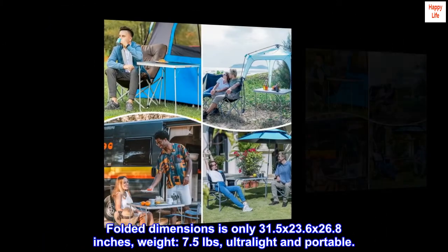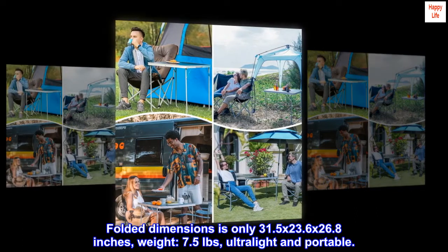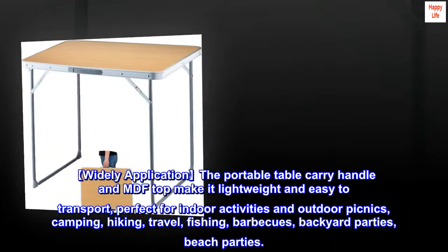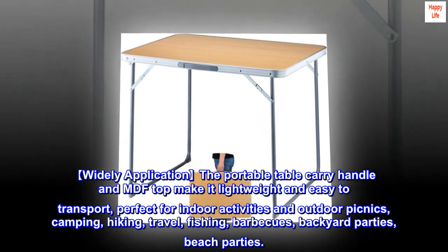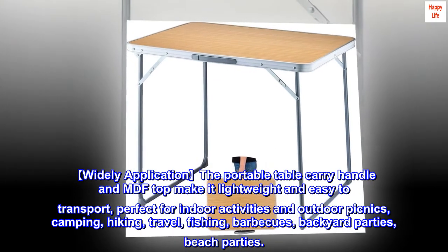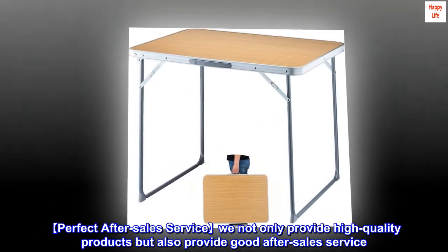Folded dimensions are only 31.5 x 23.6 x 26.8 inches, weight 7.5 pounds — ultralight and portable. Widely applicable, the portable table carry handle and MDF top make it lightweight and easy to transport, perfect for indoor activities and outdoor picnics, camping, hiking, travel, fishing, barbecues, backyard parties, and beach parties.